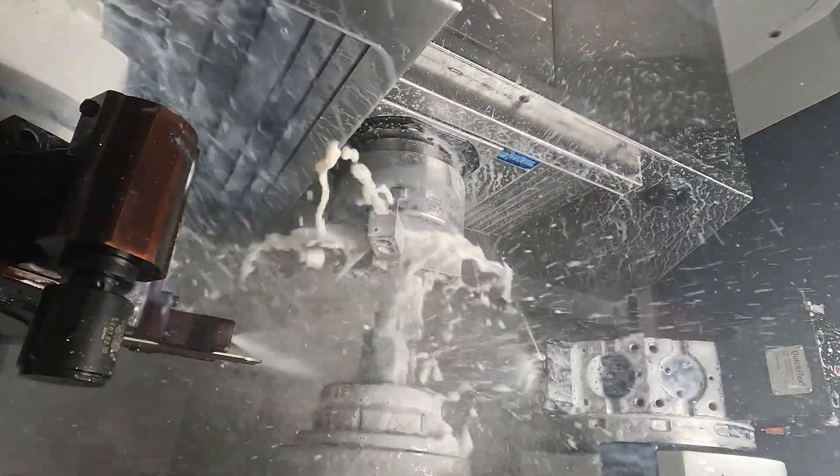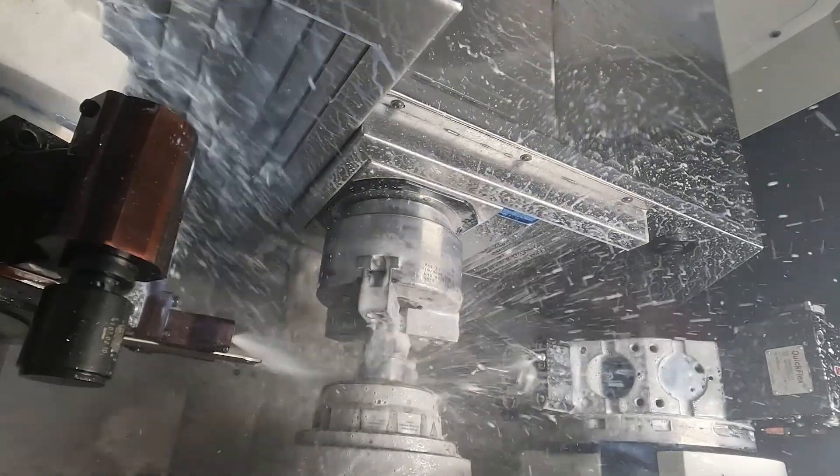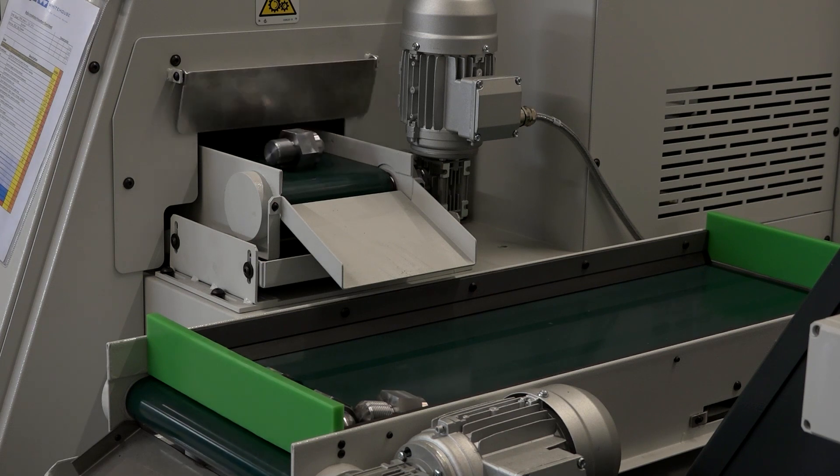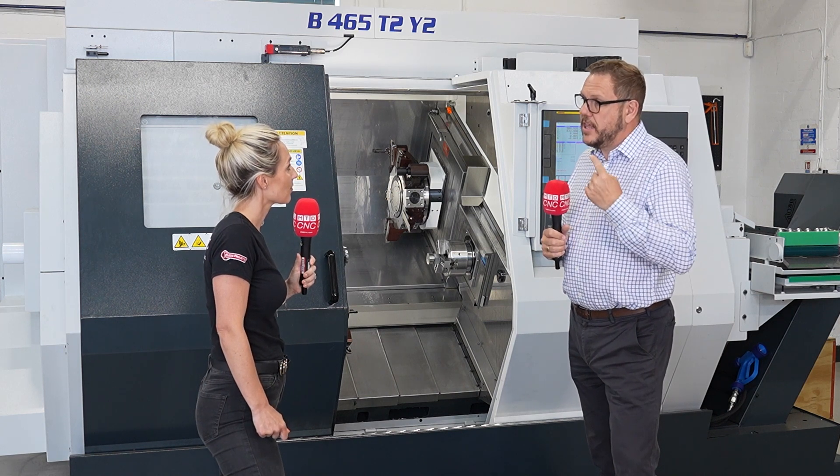And as I've touched on, one of the key features of the machine — and I've really got to embellish it — is the soft handling of components from head one or head two. You won't damage parts out of this machine through a standard parts catcher because it's soft handled on both spindles. So for accurate aesthetic parts, this is the machine for you.